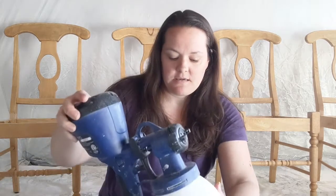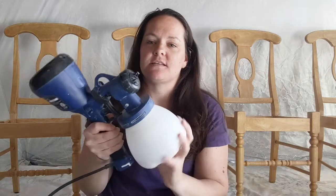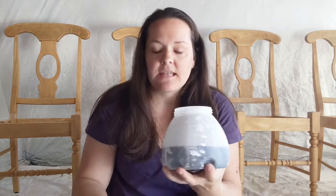Now I'm going to put the paint into the sprayer. For this job I'm using the green spray tip. The sprayer comes with a few different options for stains, sealers, or paints, and it's easy to know which one to use because in the instruction manual there's a chart that tells you. To put the paint in, all you do is unscrew the big cup, pour your paint in — making sure you've stirred your paint really well before doing this — then screw it back on.